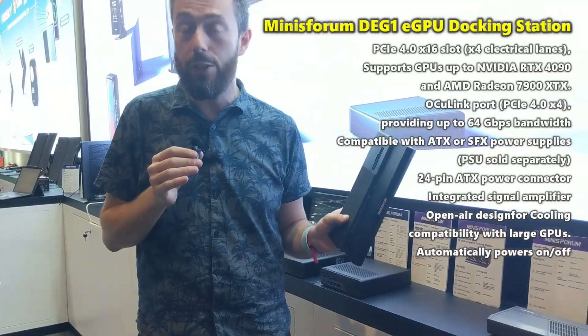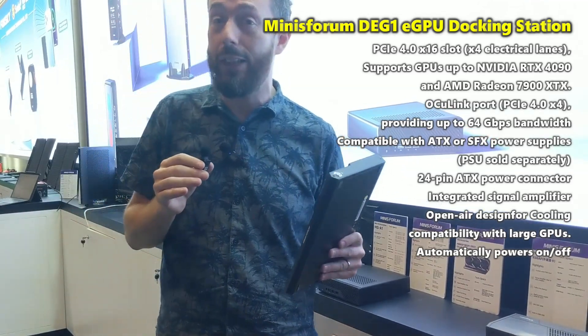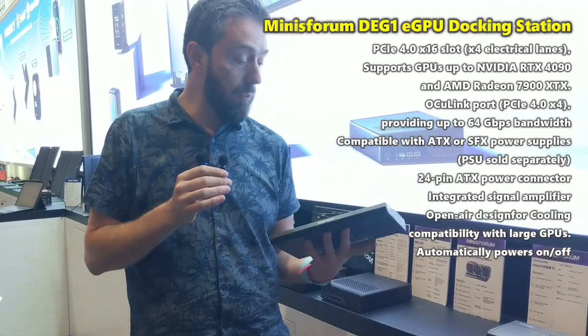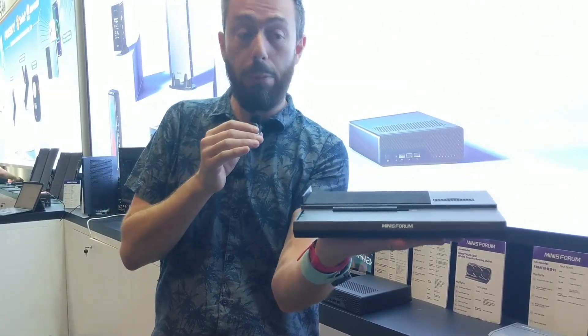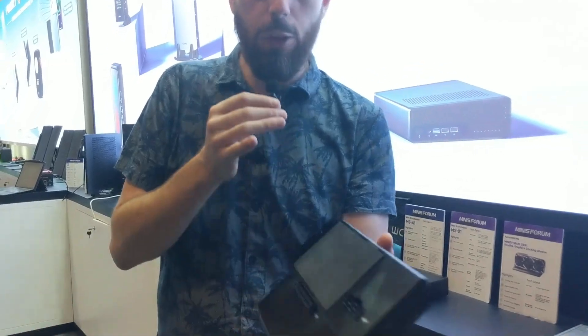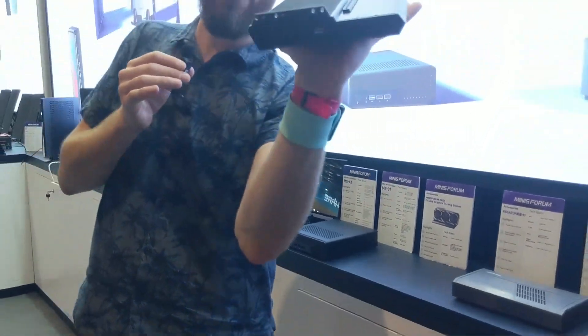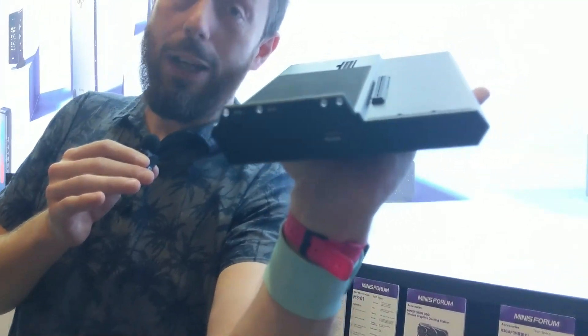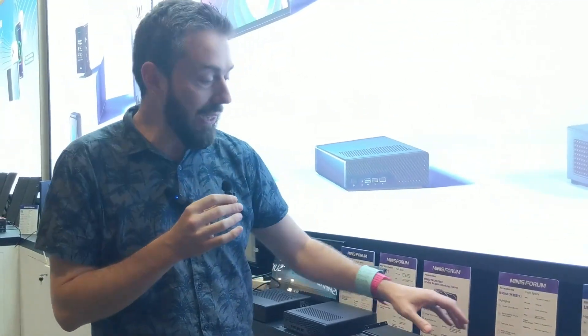NAS users that want to integrate external GPUs or other beefier PCIe cards are going to welcome this. For example, this is an external OCuLink PCIe deployment module — you've got extra power input there for the cards that need it, delivered via an OCuLink port on the side. We will be talking about this very soon.